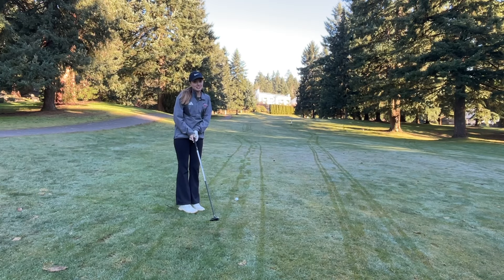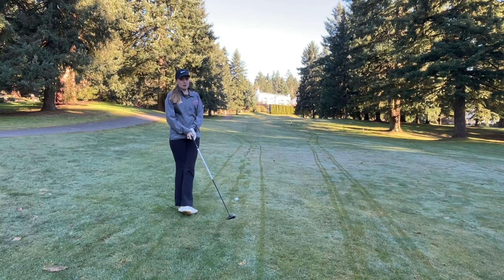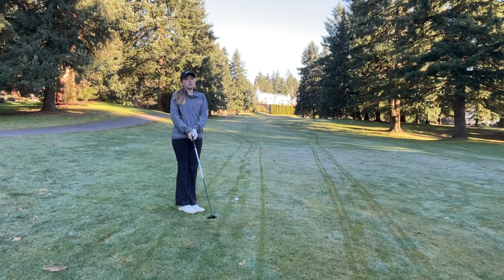I have 230 yards into the green and it's uphill, so I'm going to hit three wood and just kind of try to get it as close as I can. I'll leave Mason a chip.